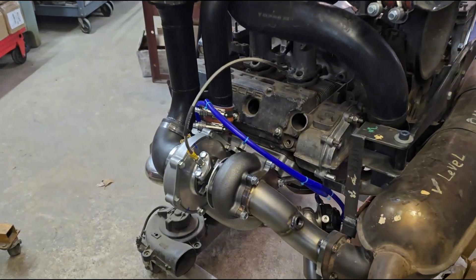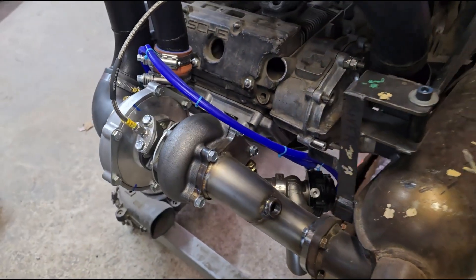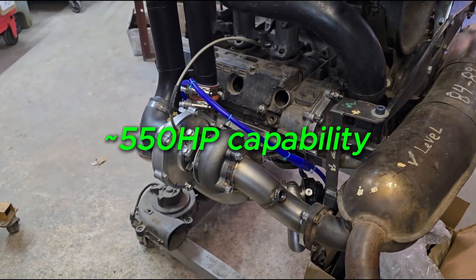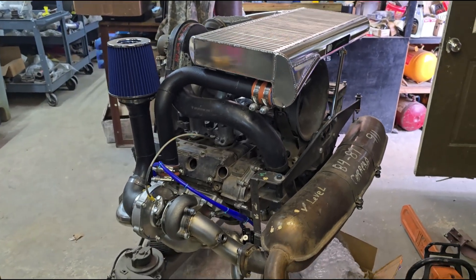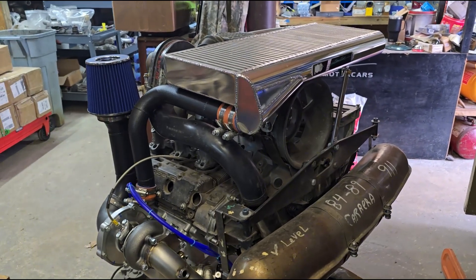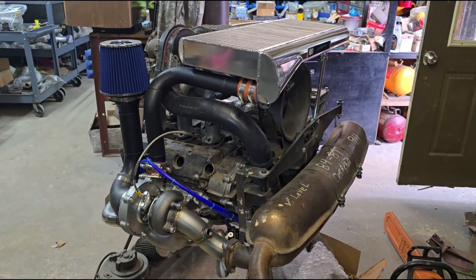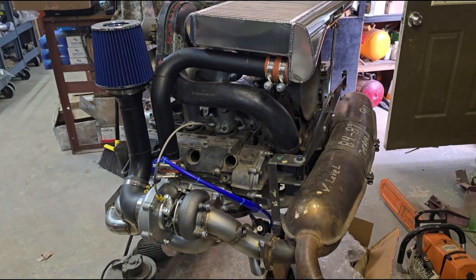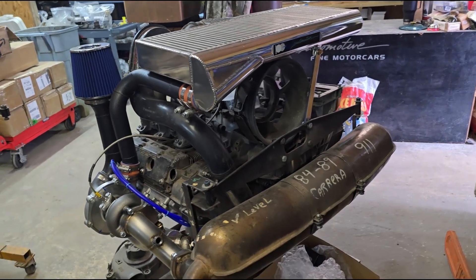This particular one we're running a journal bearing, even though we run ball-bearing turbos on a lot of these. This one happens to be a T3/T4, approximately 550 horsepower capable turbo — a little overkill for this. But if the customer decides to do a teardown, lower the compression to 8.8, run 0.8 bar, you can run a stage 2 configuration. We've even run these with a 3.3 liter, though generally we start going to larger turbos or twin turbo at that point.